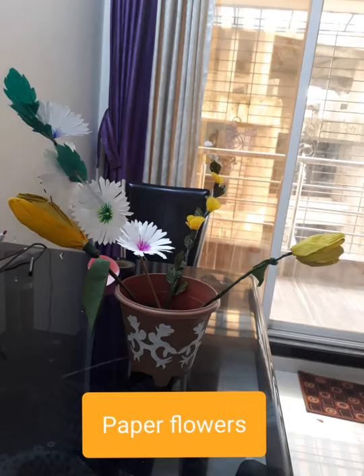And then I put all these flowers into a flower pot. This was a dull one, so I drew and cut some designs on A4 size paper, stuck them on this flower pot to make it attractive, and then placed all my flowers in that pot. It looked good.